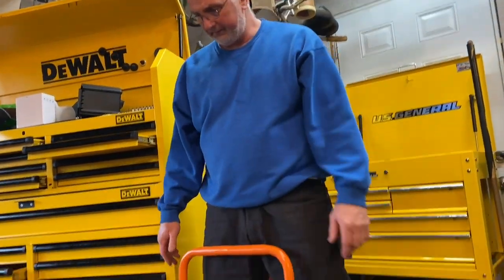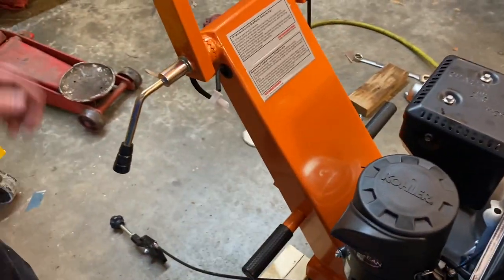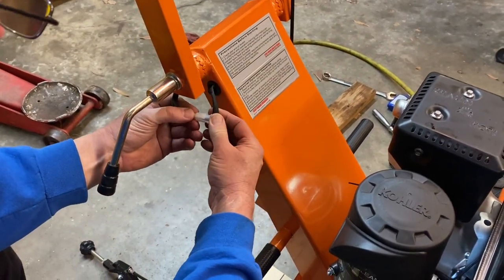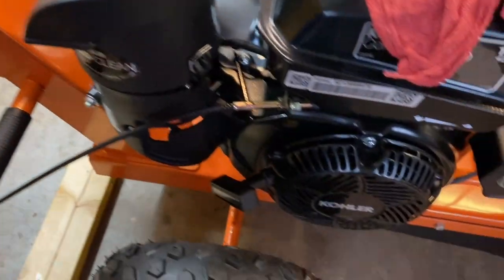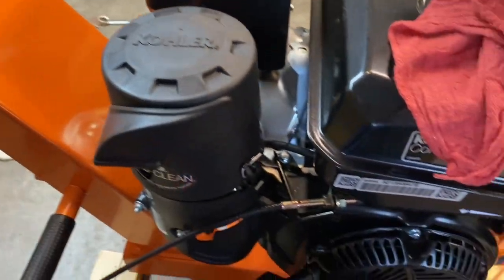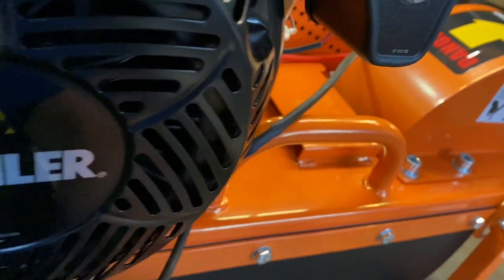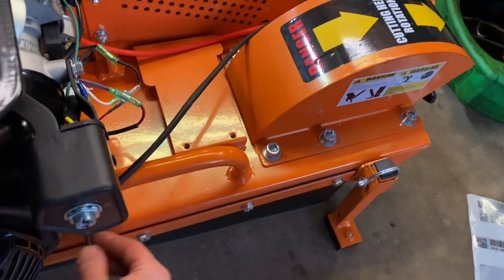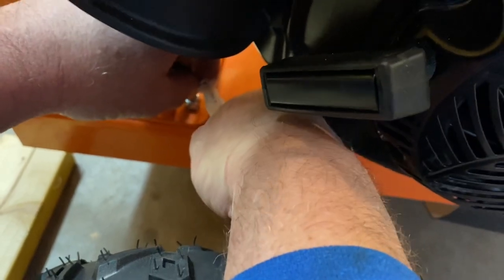Right here we have this cable and an actual wiring connector — I think this is for the safety kill switch. The connector just goes one way, like so. Down here at the bottom there's a section of cable that ran through this piece, and here's the end of the pigtail, and here's another wire coming across from the engine. It's connected to the ignition, and we're going to run this kind of underneath the engine here and make this connection.